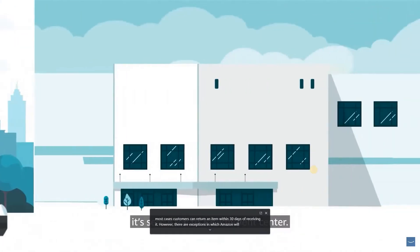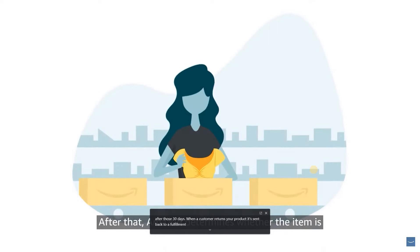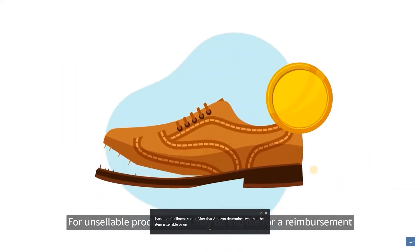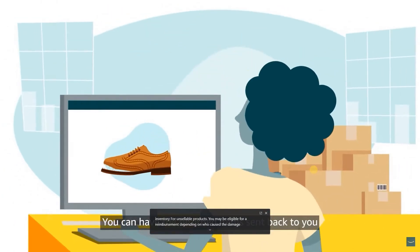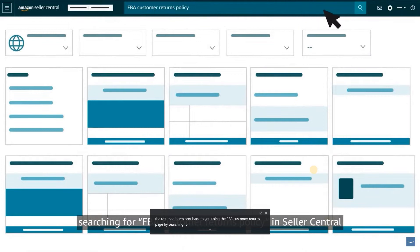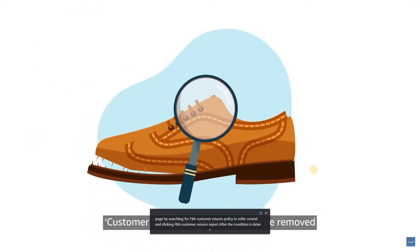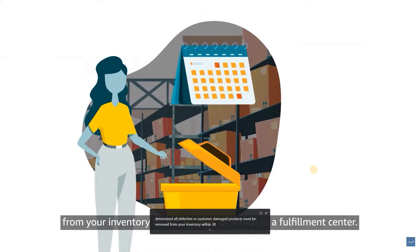When a customer returns your product, it's sent back to a fulfillment center. Amazon then determines whether the item is sellable or unsellable. Sellable products go back into your inventory. For unsellable products, you may be eligible for a reimbursement depending on who caused the damage. You can have the returned items sent back to you using the FBA customer returns page. All defective or customer-damaged products must be removed from your inventory within 30 days of arrival at a fulfillment center.